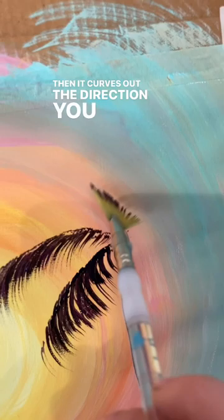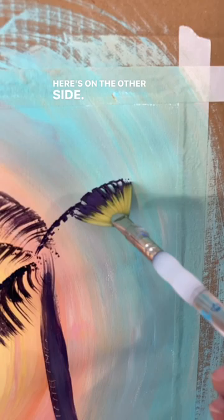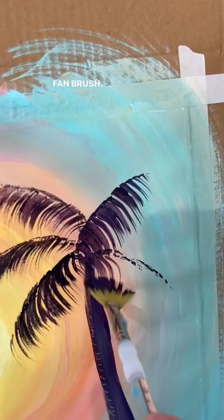Always form it first, and then just very lightly pull out and down. Here's one on the other side. It takes a very, very light touch, and you do not need much paint on your fan brush. If you get too much paint, it's going to turn into a blob.